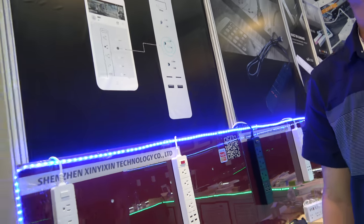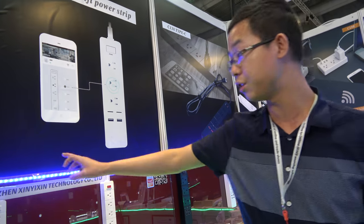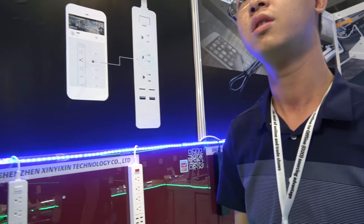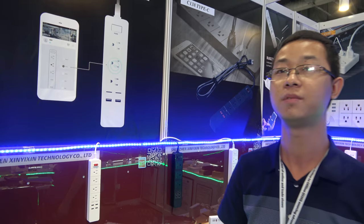So you have five different ones, you can choose on or off. You can separately control each outlet. Can you do it with Google Assistant also? Yes, it's Alexa and Google Home — both are okay.